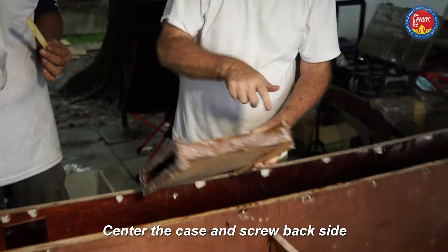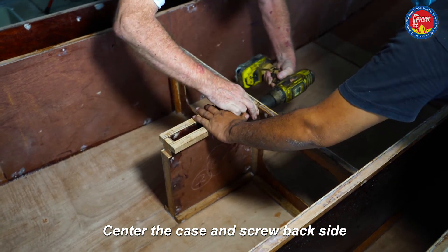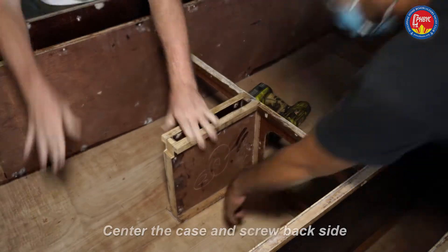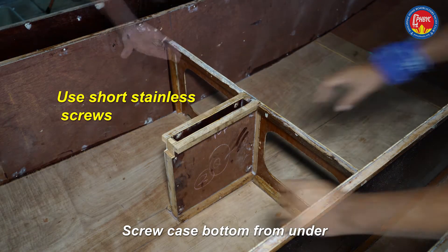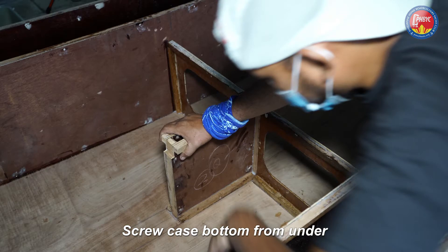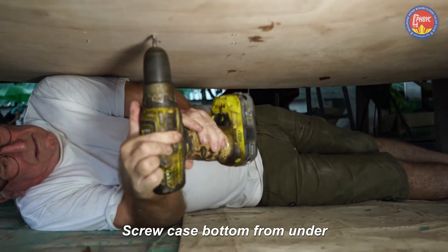It's all ready to go in, so line it up carefully. We have all the reference lines — drive the screws into the original holes. From underneath, put in six short stainless screws, three per side. The holes are already there from the dry fit.